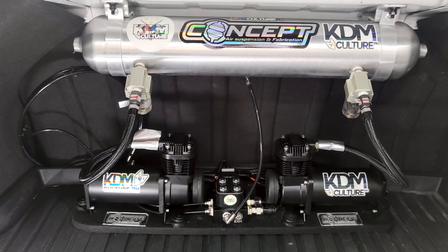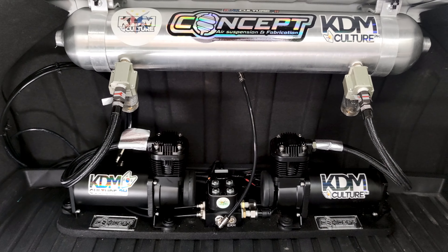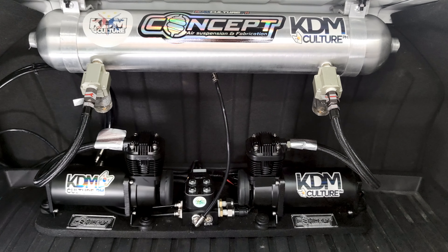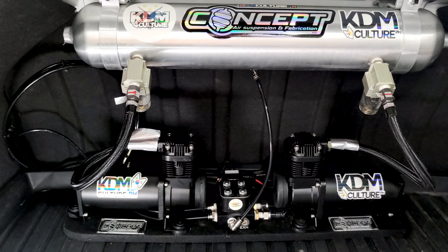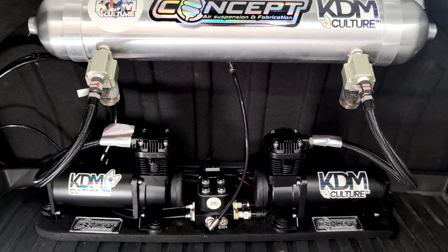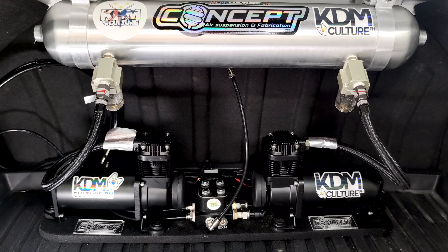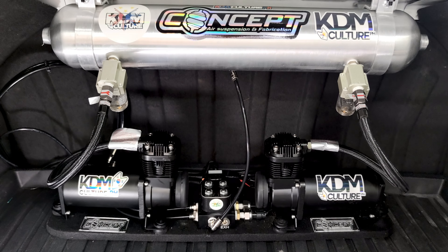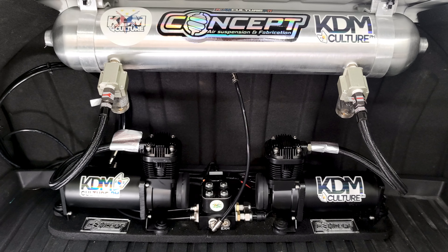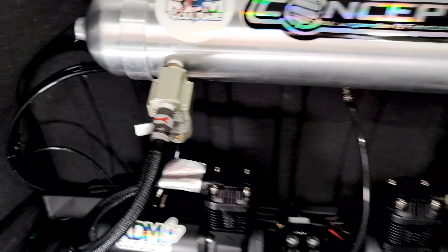The purpose of the dual pumps is more of a precaution — an insurance policy for the entire system. Just in case one pump decides to go bad, I have another one to assist me so I don't get stuck. It's a backup, essentially just a precaution for the whole system.